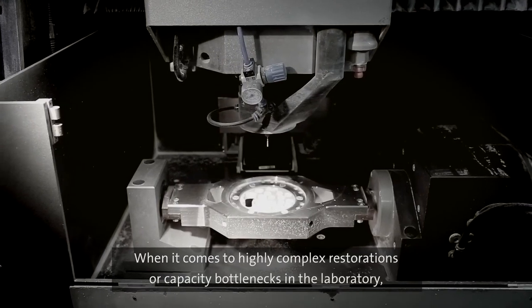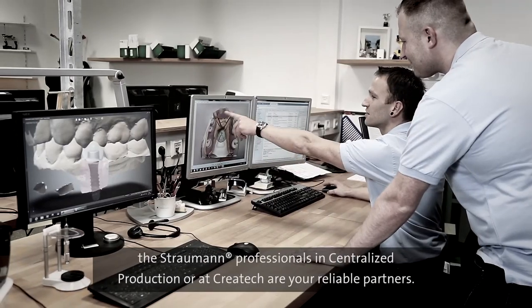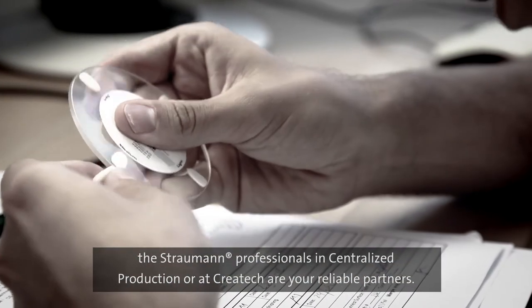When it comes to highly complex restorations or capacity bottlenecks in the laboratory, the Straumann professionals in centralised production or at Creotech are your reliable partners.